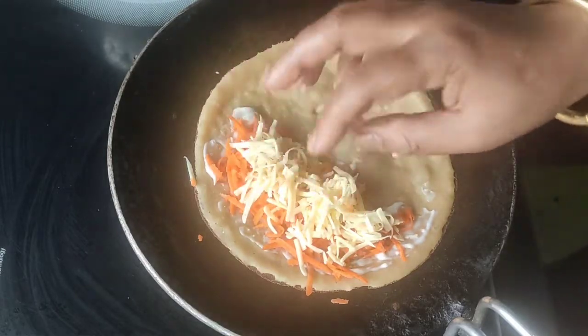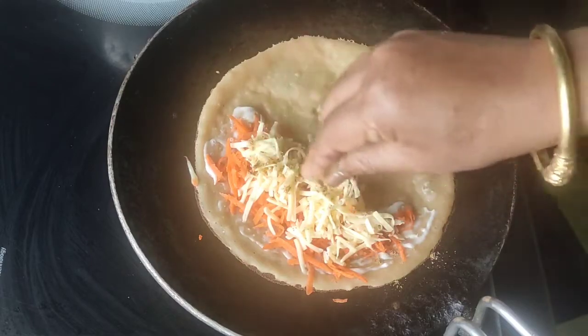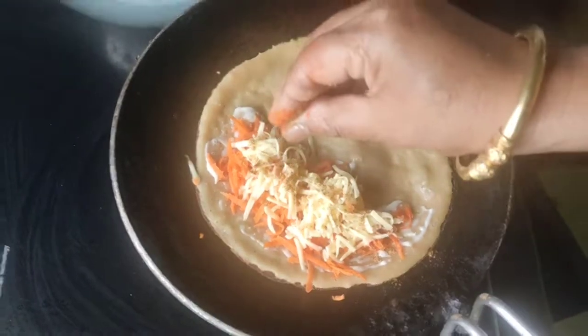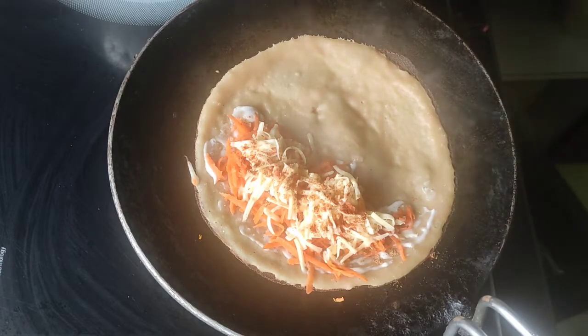This is the finished dish. I will move the corn with my hand. I will give you an onion. I'll move the corn on the pan.